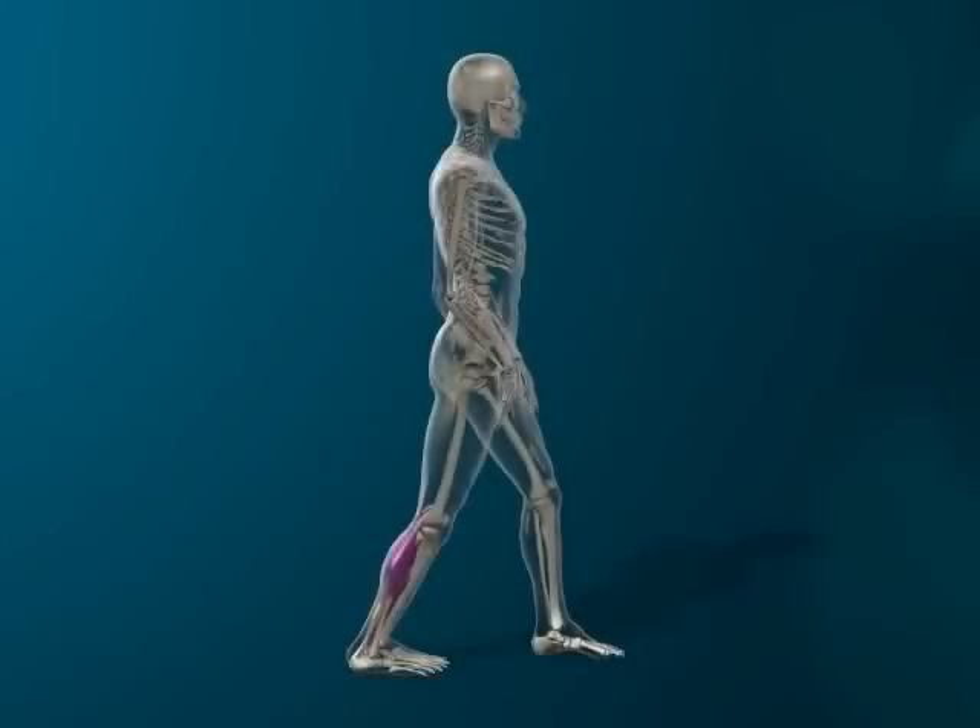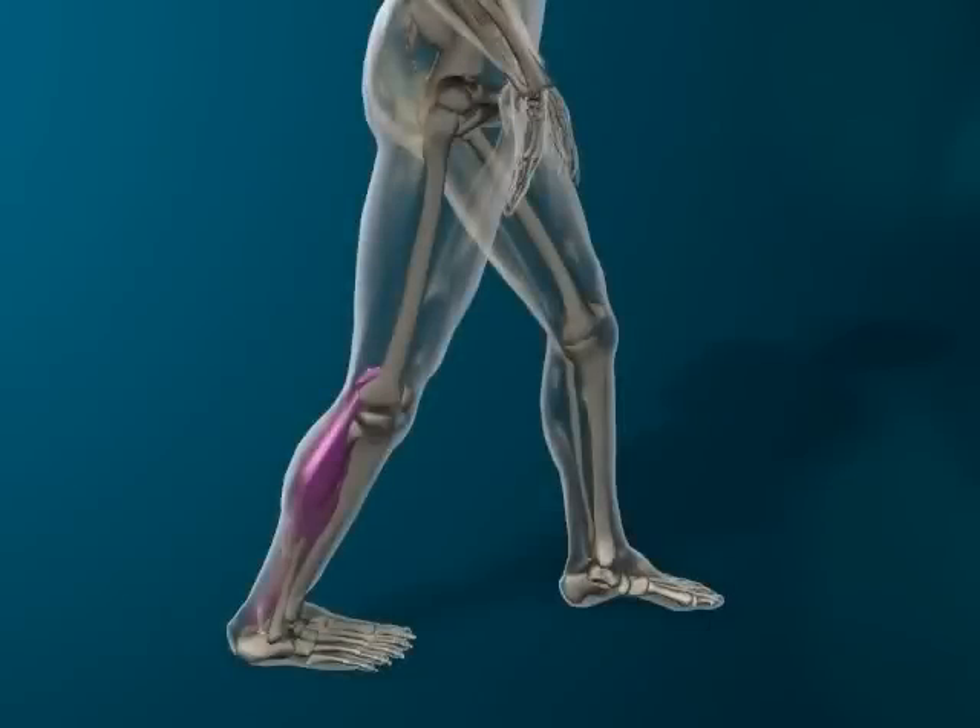Start position. Stand upright with the supporting leg forward and the leg to be stretched behind. Place the feet so they face forward. Keep the hip, knee and foot in a straight line.